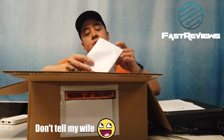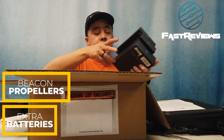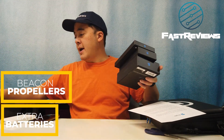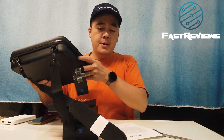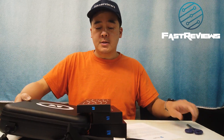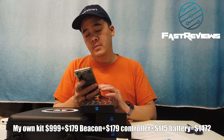We're going to compare this to the DJI Mavic 2, which is the only drone I currently have. We have the beacon, the propellers, and the extra battery. These actually came in two different packages — the main drone shipped separately from the propellers. I'm not sure if your experience will be the same.